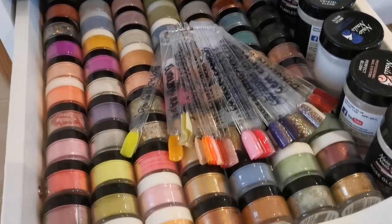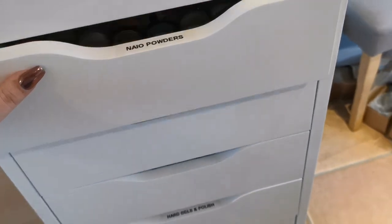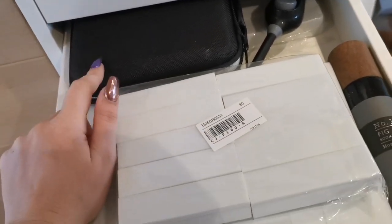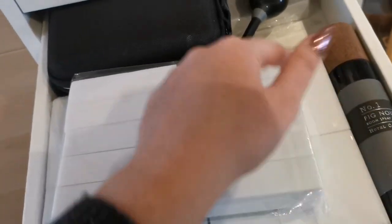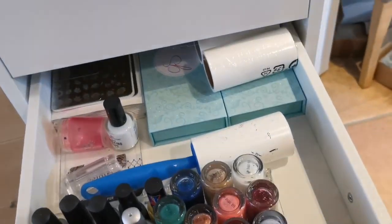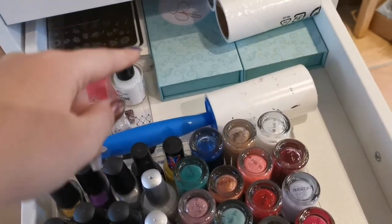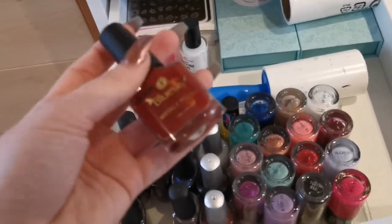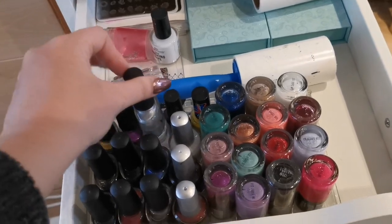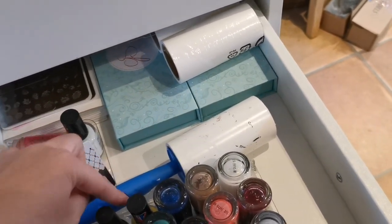I've got NAO acrylic powders — I originally used NAO Nails for acrylic for quite a while. I think I got my first kit when I was ten and stopped using them about a year and a half ago when I started with Glitter Bells. I've also got my label maker, extra buffers, room spray, a lighter for candles when I've got clients in, and then this is my stamping drawer. I use Clear Jelly Stamper and Blue Sky weekly polish for stamping because it's nicely pigmented — my favorite is number 48, a metallic silver.